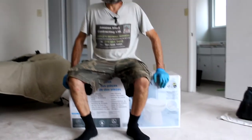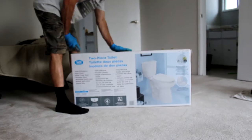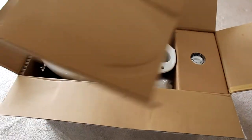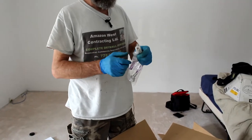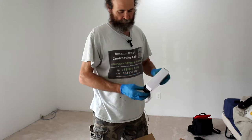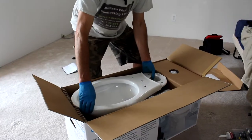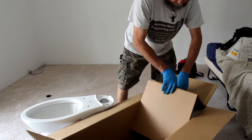We picked this one up at Costco — good quality toilet for the price. We have the water supply, and here we have the wax manual, toilet glue.